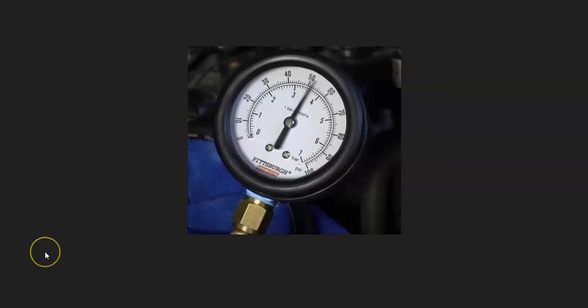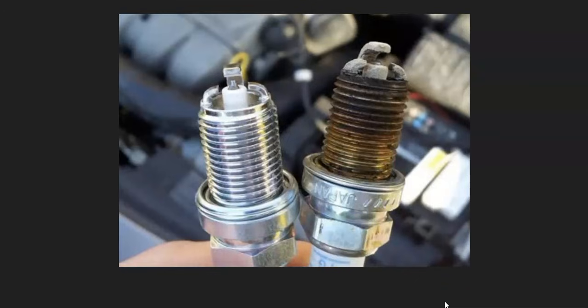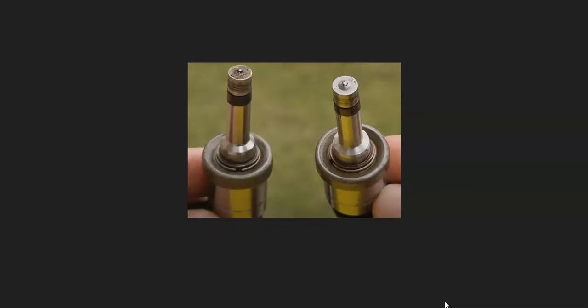Weak fuel pressure can also be caused by a failing fuel pump, so test it to make sure it's working correctly. If fuel pressure tests good, there might be something wrong with an injector — it could be bad, not working correctly, or clogged. One way to check is to look at the spark plugs on bank two and examine the burn pattern. If burning too rich it will be dark black; if burning lean it will be more white. There are burn charts online you can match to. Once you find which cylinder is burning lean, you can remove that injector and inspect it.